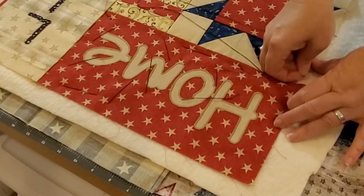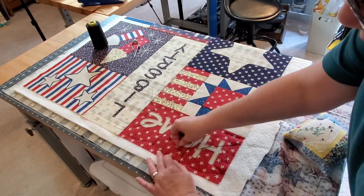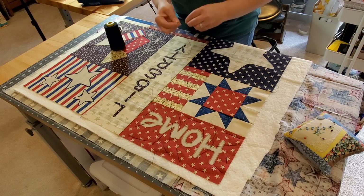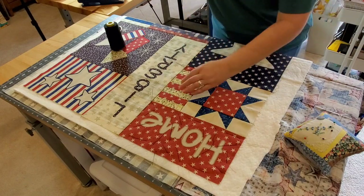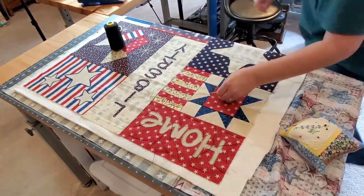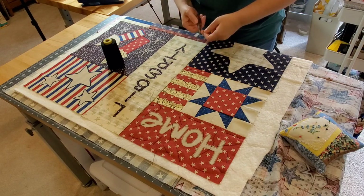I'm going to baste each one of these blocks individually so that as I'm quilting I can just remove the basting stitches block by block as I get each section quilted. We're going to be spending about 38 minutes together in this video as I bring you through each one of the steps to finish up this quilt. Some of you know how to baste, so you could skip right past this. I'm going to show you each one of the blocks as I quilt them.